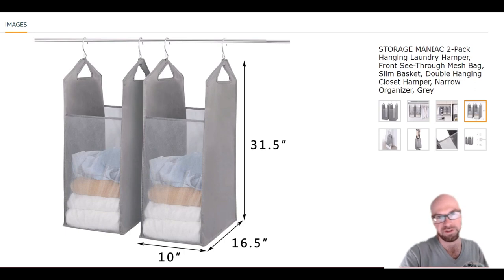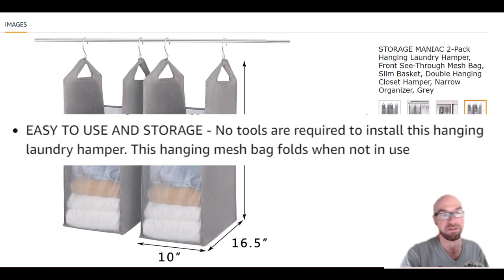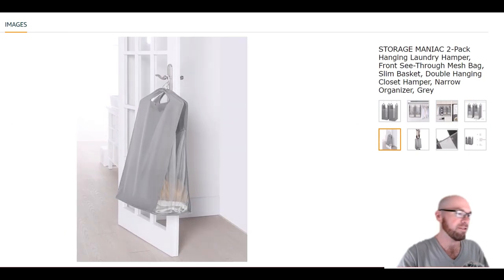Going into some of the other images, here are the dimensions in case you're wondering. These things do fold up, so maybe you only want to use one — you can fold up the other and keep it in storage. You can also hang it off your door if you want.